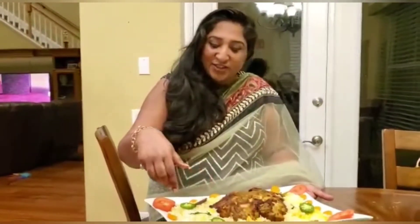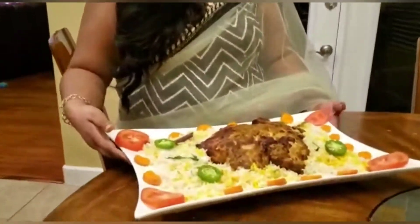My mandi biryani is ready! I garnished it with some tomatoes, carrots, and peppers. I hope everybody likes my mandi biryani — I'm sure you'll give it a try because it's very simple. All you have to do is buy a whole chicken, put all the spices on it, and throw it in the oven. It's ready in within 45 minutes. Please try this recipe at home, let me know if you have any questions, and whenever you get a chance please subscribe to my channel!